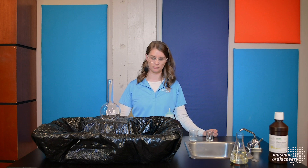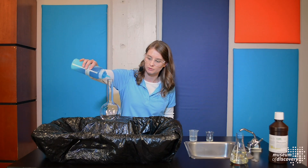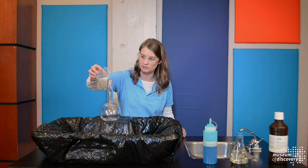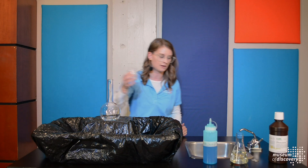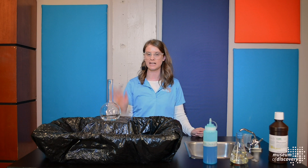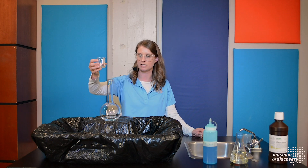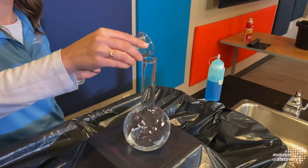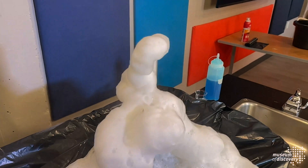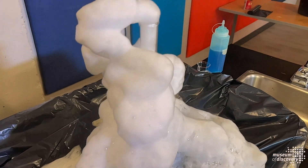Let's talk about elephant toothpaste. This is a reaction between hydrogen peroxide and sodium iodide, and then we add a little bit of dish soap. We're going to add our hydrogen peroxide to our dish soap. Even though you can't see it, there's already a reaction occurring — just by adding the hydrogen peroxide to air, it already starts to release oxygen. To speed up this process, we add our catalyst, sodium iodide. A catalyst, in any chemistry experiment, is something that speeds up the process. And watch what happens! There's steam coming off the foam we created, and the reaction between hydrogen peroxide and sodium iodide is exothermic — which means it releases heat.